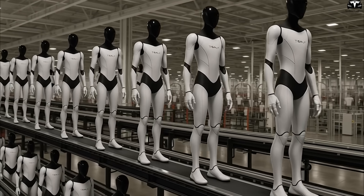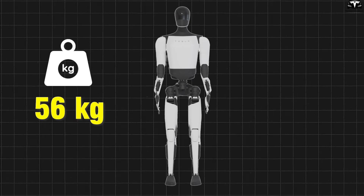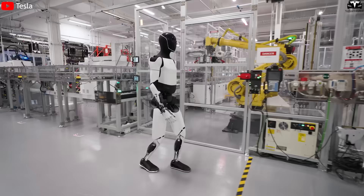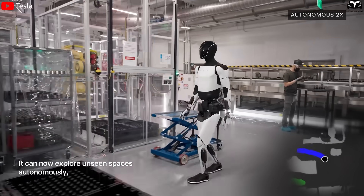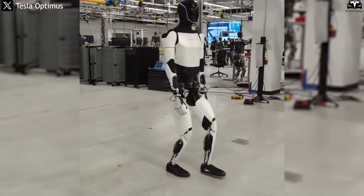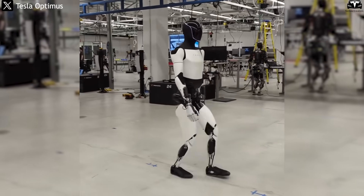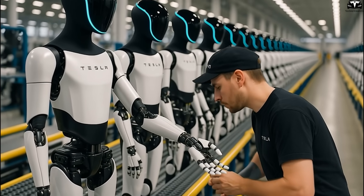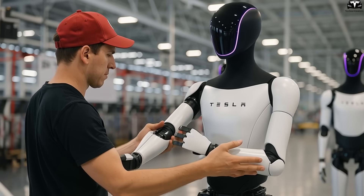Another advantage of the seamless design is significant weight reduction, improving efficiency and safety. Optimus Gen 3 weighs only 56 kilograms, while Figure 01 weighs about 65 kilograms and Atlas up to 89 kilograms. This difference not only helps Optimus save energy — around 100 watts when idle and approximately 500 watts while walking, equivalent to an industrial fan — but also reduces risk when operating near users. A robot under 60 kilograms can stop more quickly in emergencies, especially where there are children or the elderly. The lower weight also allows smaller motors, lighter batteries, and reduced production costs.